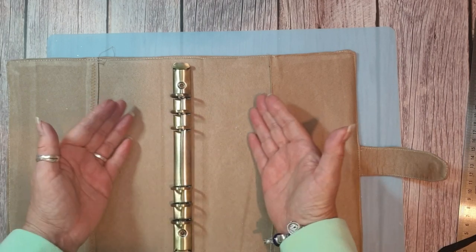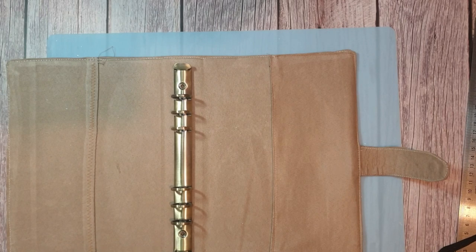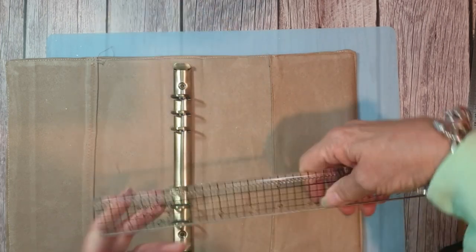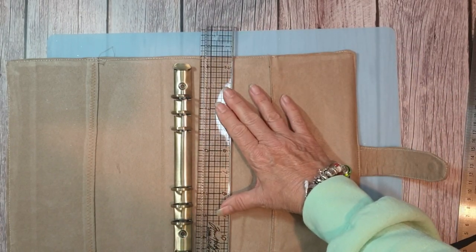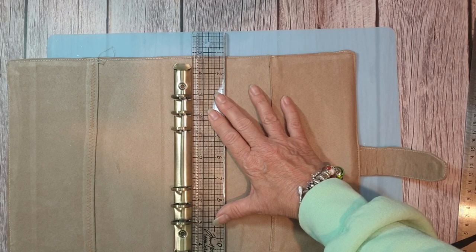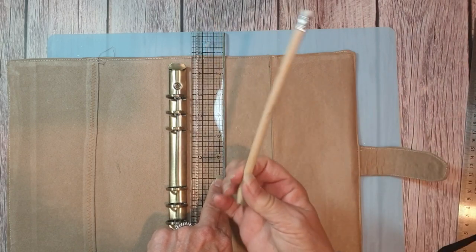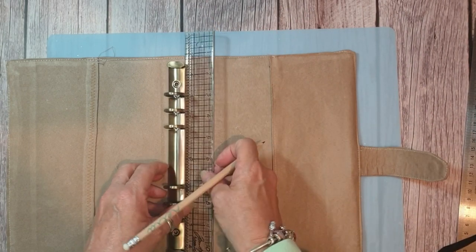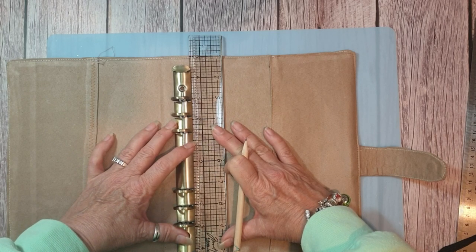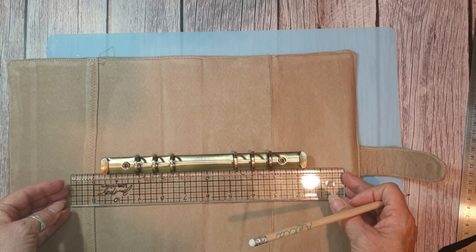I think I'll put it in the middle so she can put some stuff either side. If you want, you can measure it. I'm going to find the middle anyway - that's five inches. So four and a quarter, four and three-quarters... so that's the middle. That's four and a half - let me do it this way. Four and a half.